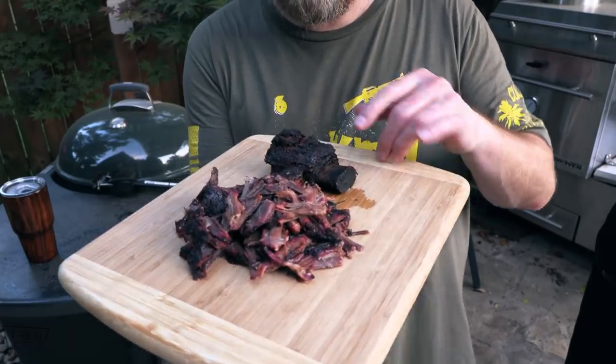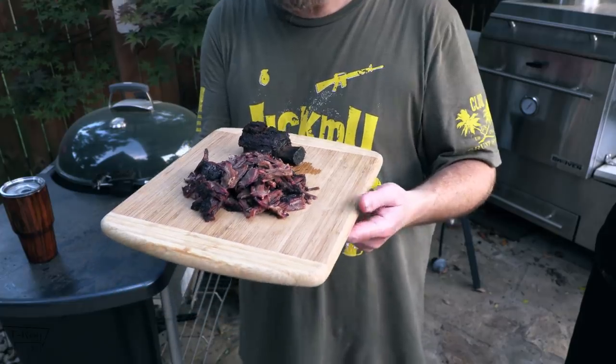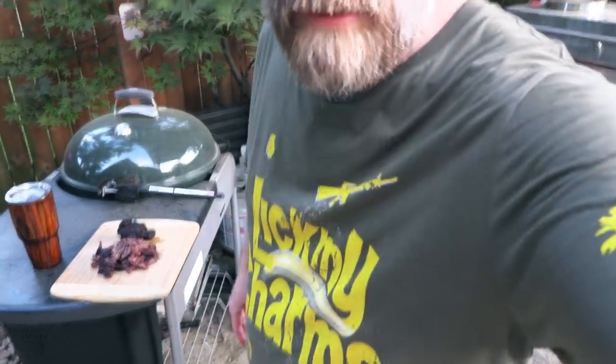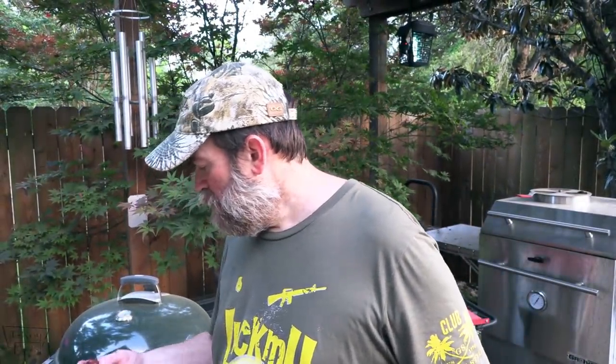I was taking some pictures earlier. I actually had two of these ribs where the rib bone did not fall off. Get back up here where I can see you. Y'all know I like my bark — there's a nice piece of bark right there. This meat is just super tender, falling apart tender, man. Very good.